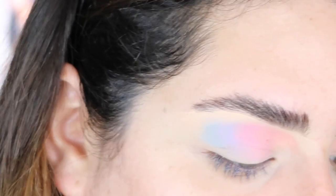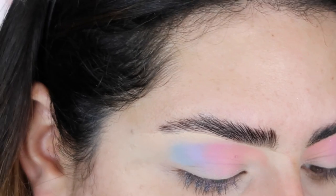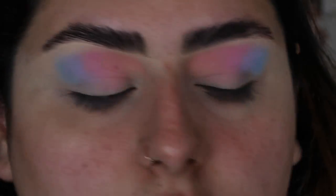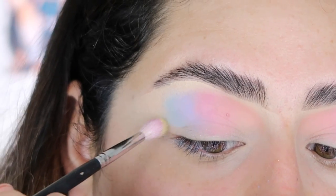Now I'm going to go in with Aura and Out, the green palette, and I think I'm just going to go in with one last shade. I'm going to take Fresh Cut, which is this lime green right here — it looks so pretty.